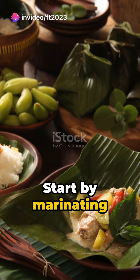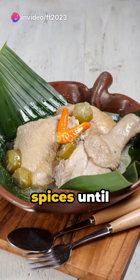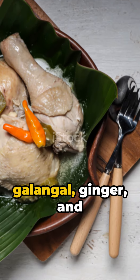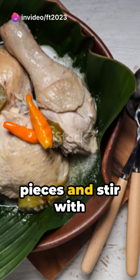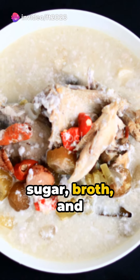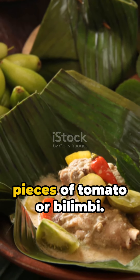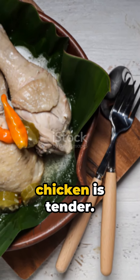Start by marinating the chicken with lime to remove the smell. Sauté the ground spices until fragrant, then add the bay leaves, kaffir lime leaves, galangal, ginger, and crushed lemongrass. Add the chicken pieces and stir with the spices. Add water, salt, sugar, and broth, and bring it to a boil. Once boiling, add coconut milk and the pieces of tomato or bilimbi. Adjust the taste, then cook until the chicken is tender.